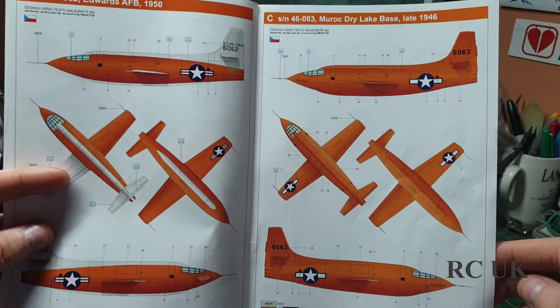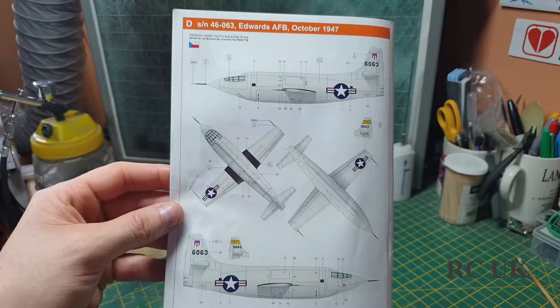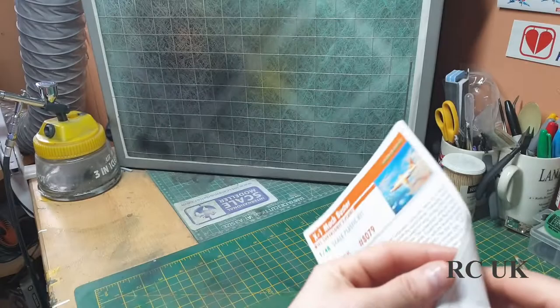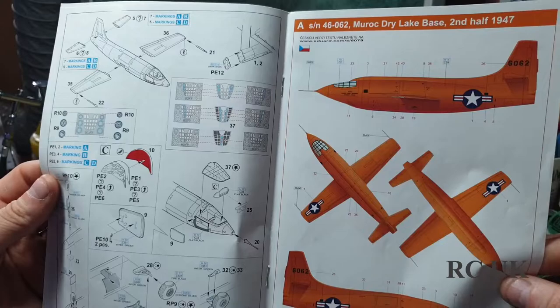The 1947 Edwards Base version is white. I think the white one looks better than the orange in my opinion, so I might consider doing the white one. But then again I might do the orange one because it's the very first one to break the sound barrier, so I'm not quite sure which one to do.